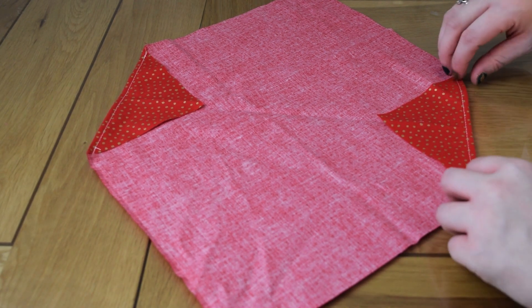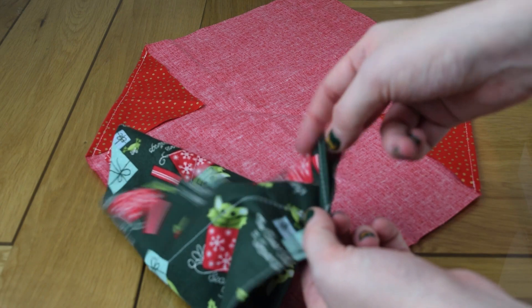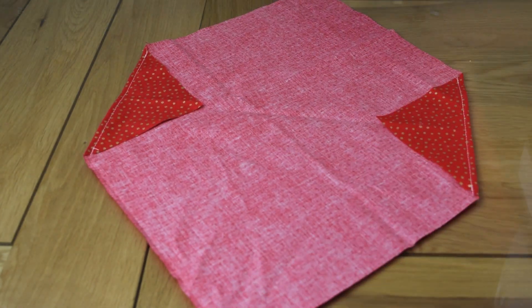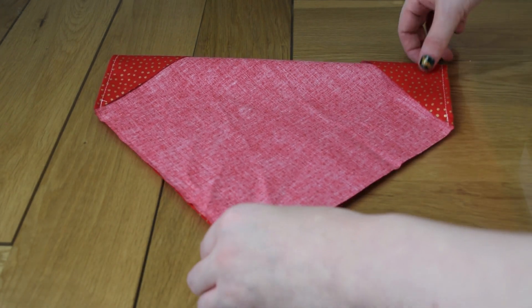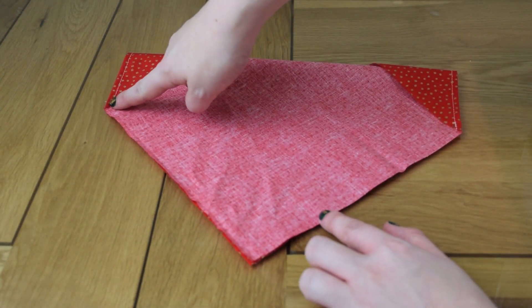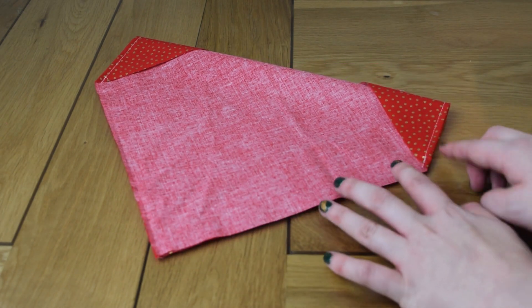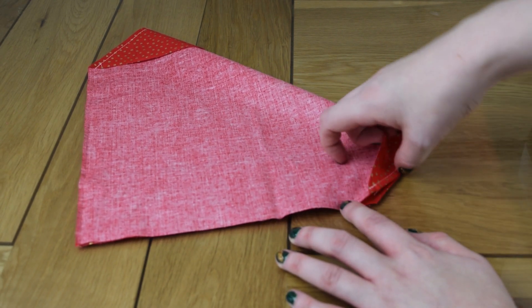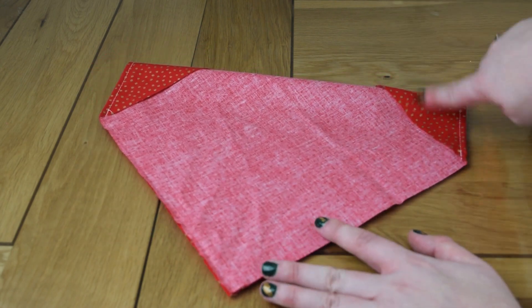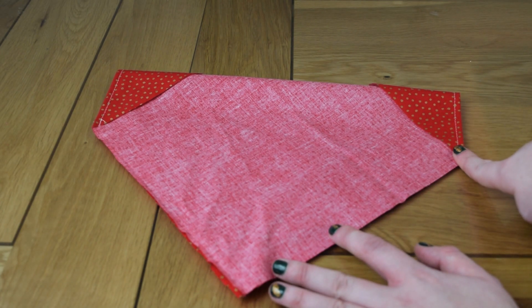We've now topstitched those corners, which gives a nice neat finish so the raw edges won't pop out — and there's no overlocking in this project which is great. Now fold along the crease line with right sides together — this is your traditional sewing. You're going to sew from one end up to the other, stopping when you get to the right-side-showing fabric. It does look a bit like a dog at this stage!